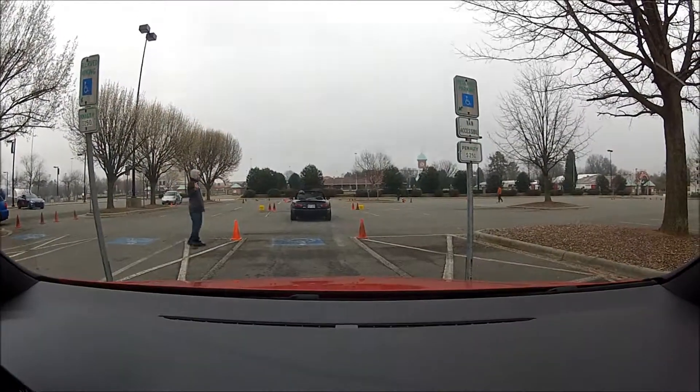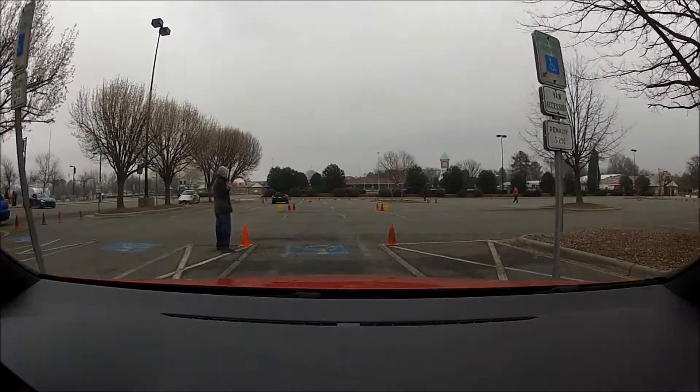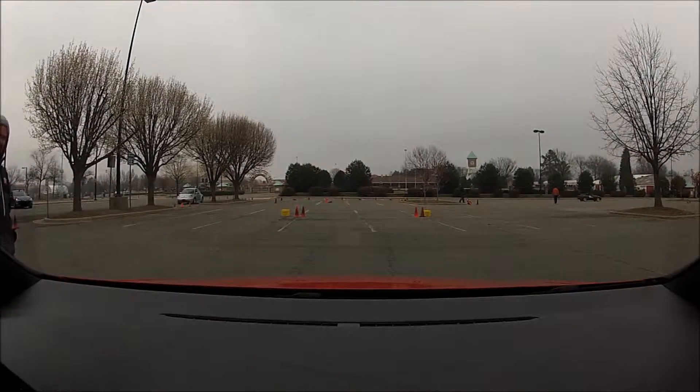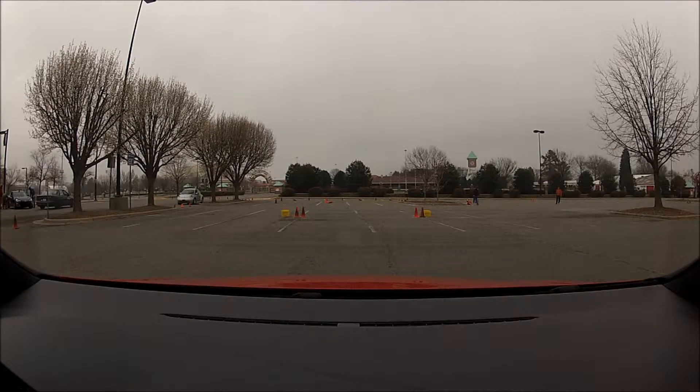Really look ahead as much as you can. Try to figure out where the cone is and go ahead and look for the next one, because that's what's going to be key. If you're looking just at the one you're at and concentrating on it, when you turn around it, you're going to realize you've got to look and find the next one and set your direction, and you'll lose your way. But as you look a couple ahead already, you'll know exactly where you need to go before you get there.